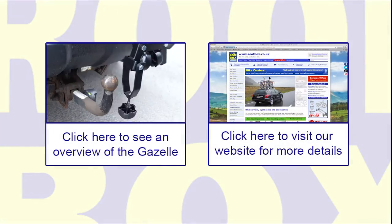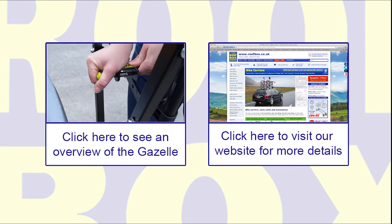To see an overview of the Gazelle, or to visit our website for more details, click on the links above.